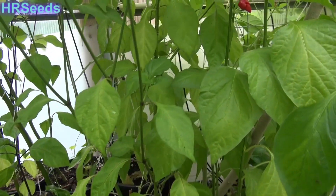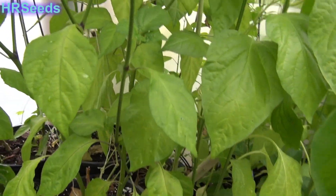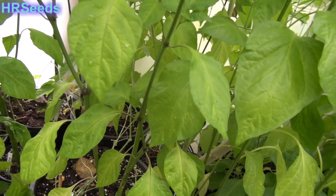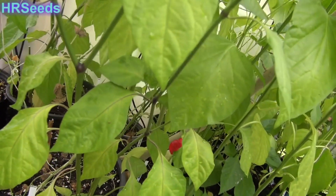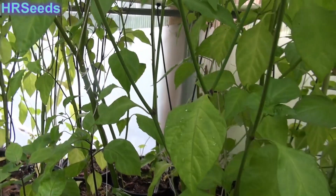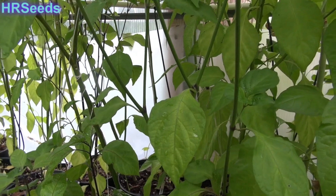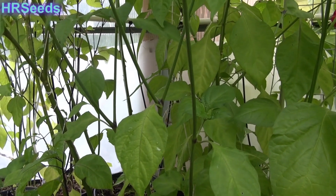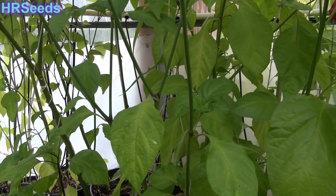This is going to be a pepper review on the Trinidad Scorpion Long, also known as SRTSL. I did a review last year and did a taste test on it, but I lost part of the video, so unfortunately I could only upload half of it.